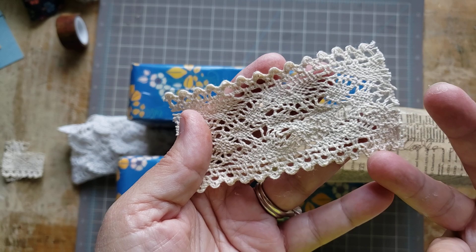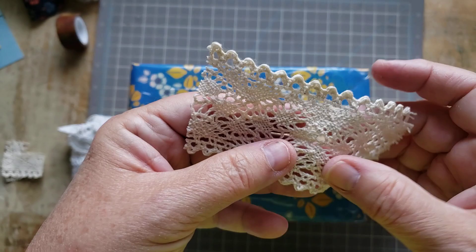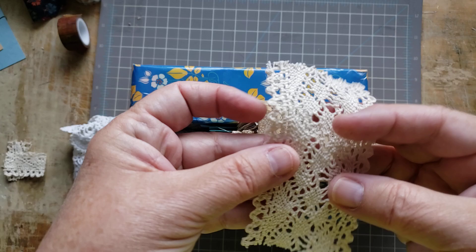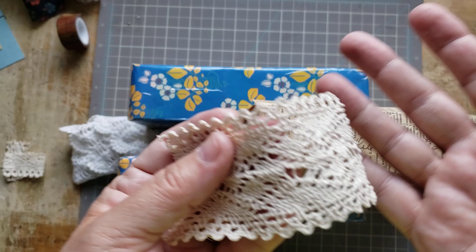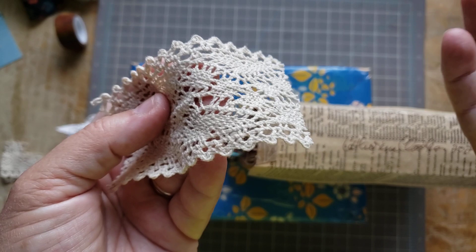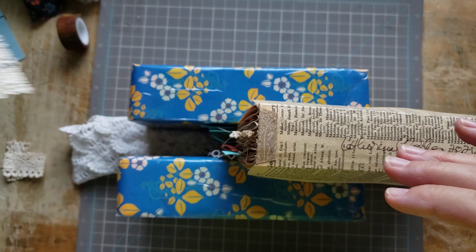I find it all the time at my thrift stores and I finally figured out why - at least where I live in Canada, you can get this at Dollarama. They've just got tons and tons of it. People buy it for various things because it's cute and pretty - it comes in white or a creamy off-white beige color. I've been lucky grabbing it up at thrift stores, but I'd go to Dollarama if I ever need more - it's a good deal.